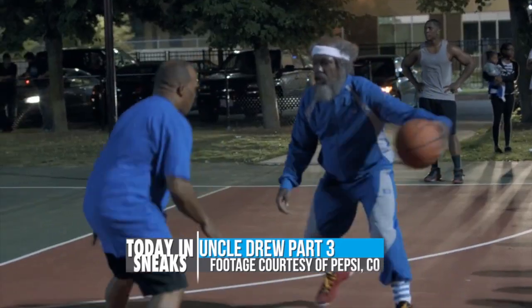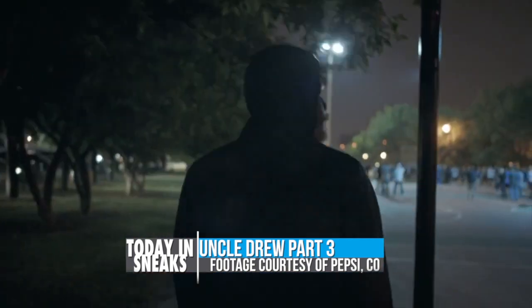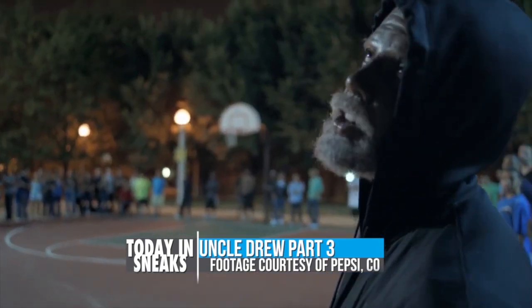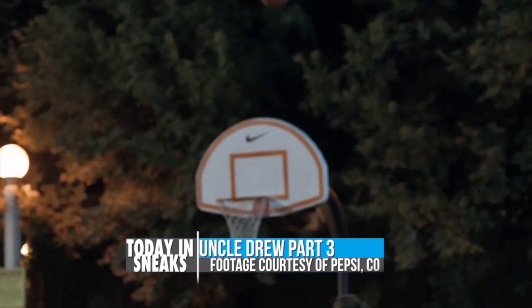Before I go today, Kyrie Irving has brought back his character Uncle Drew. I really love these commercial spots, and actually this time he brought a couple of people along with him — I won't spoil it for you. So make sure you check it out; here's a little quick clip. This is over on Pepsi's YouTube channel, so click down in the description and it'll give you a link to the video.